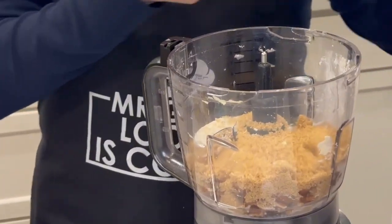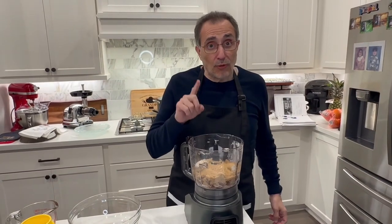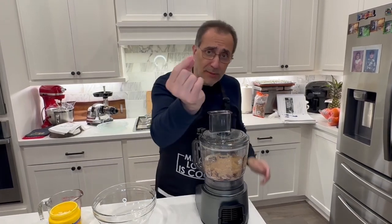For the filling I have one cup of brown sugar — I did not pack it, I just poured it into the cup — and also a quarter cup of white sugar. I'm going to chop the pecans together. I don't want them fine, just about a medium size.